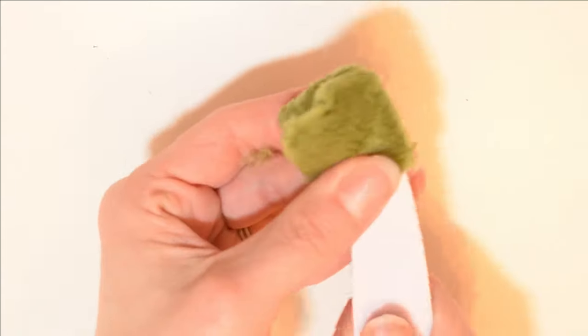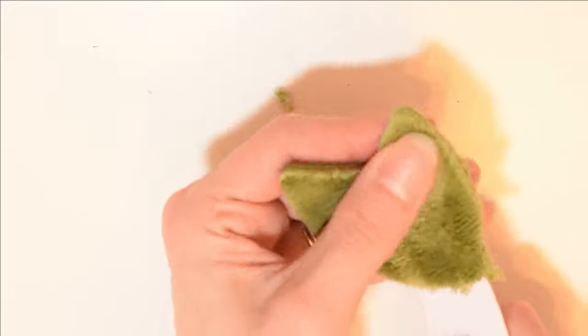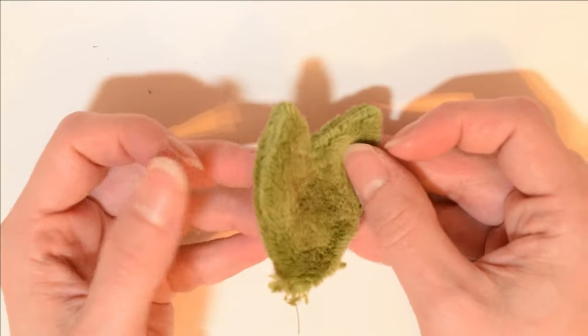Now we are going to turn it right side out. Use a point turning tool to help push out the shape. It doesn't have to be this actual tool — it can be a pen with a cap on, the end of a spatula, anything blunt and narrow that can help you push out the shape. And now this object is nice and smooth. The triangles are clean and well defined.